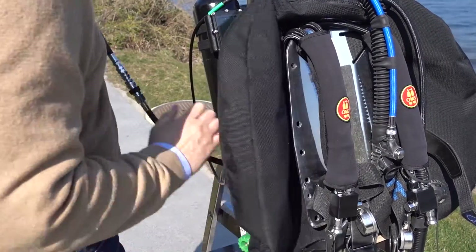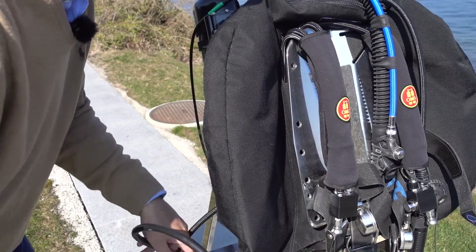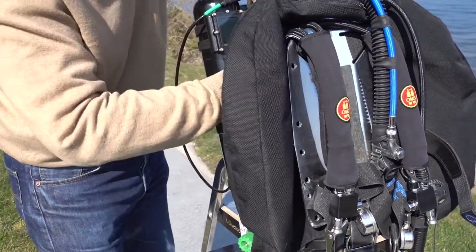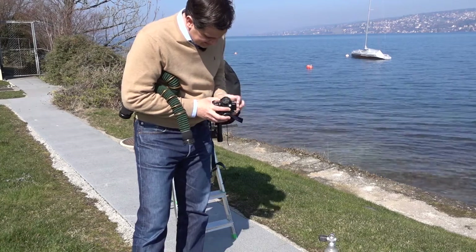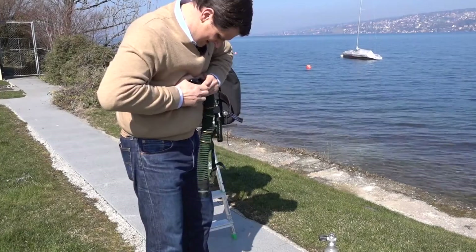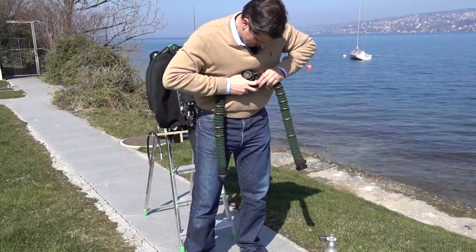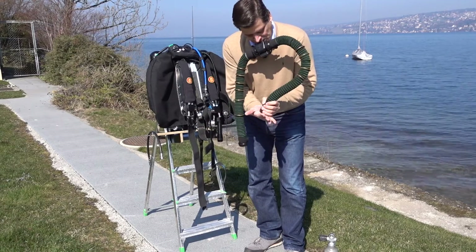I remove the calibration hose and attach the oxygen hose directly to the head, where it will deliver oxygen to the solenoid valve. I check the mushroom valves of the bailout valve. Then, using bayonet attachments, I attach the corrugated hoses. Both the corrugated hoses and the bailout valve are aftermarket items, but they're well respected and widely used throughout the industry, also with other rebreathers.